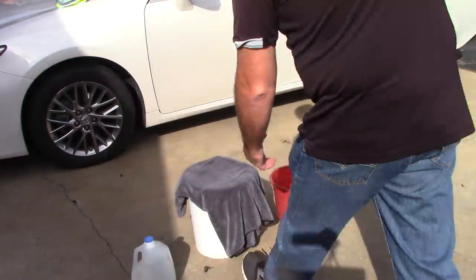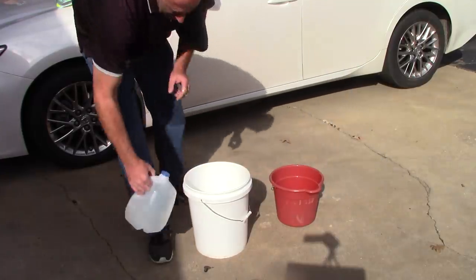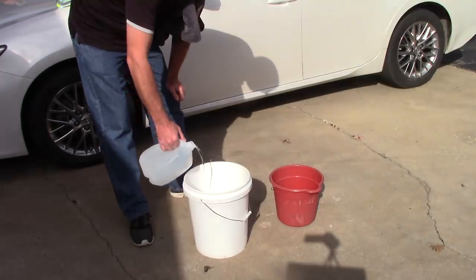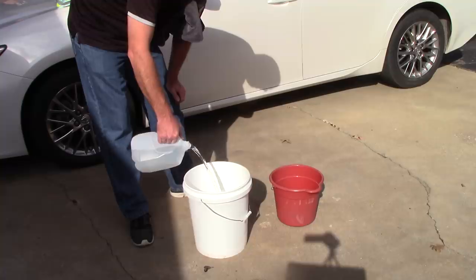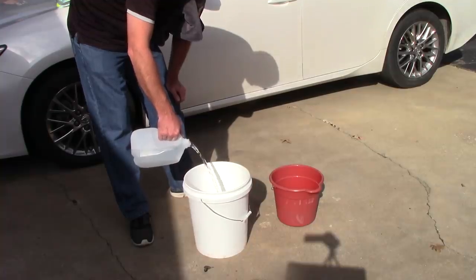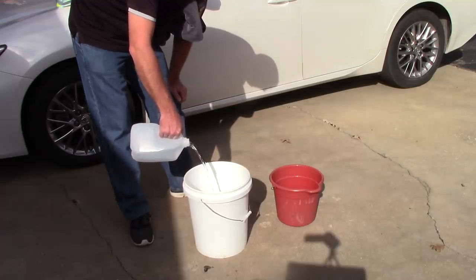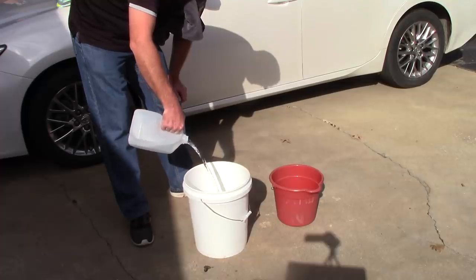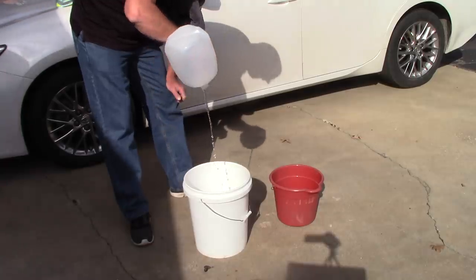So here we go. Let me get this towel out of the way. I also have some special announcements about some other towels that are going to be in the lineup today. Let me put this 8.3 pounds of water inside this bucket. I filled this gallon right up to the very top — maybe it's a little bit more than 8.3 pounds — but we'll be conservative. Fill up this bucket completely with this one gallon of water, 8.3 pounds of water.